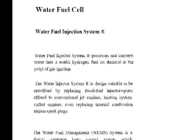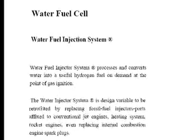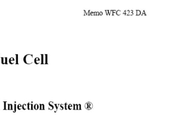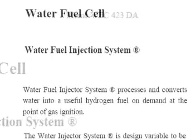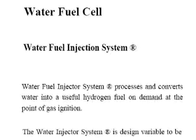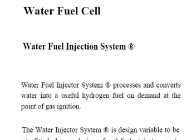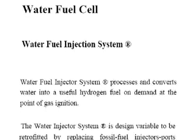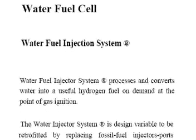The first thing I want to draw attention to is a document entitled 'Water Fuel Injection System.' This is definitely one of the more important documents pertaining to the water fuel cell technology of Stanley Myers. There are several images in this document which can help us to better understand how the technology works.